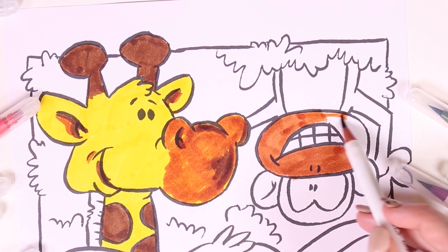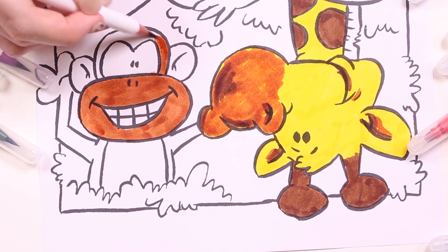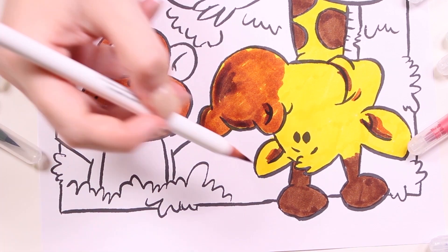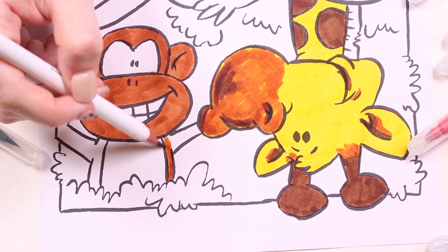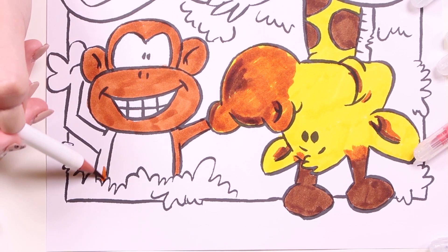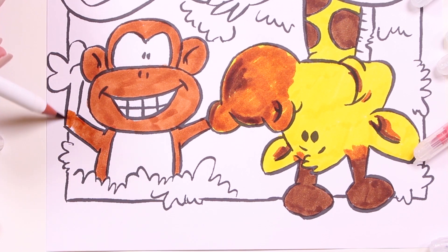Now we're going to color in the second animal using the color brown. This monkey is upside down — let's spin it round! This is a monkey. Do you know what monkeys do? They make a really fun noise — they go ooh ooh ooh! Can you do that? If you can, please tell us in the comments and give it a try at home!